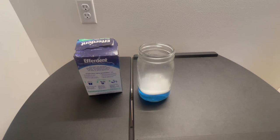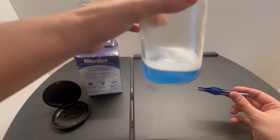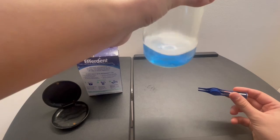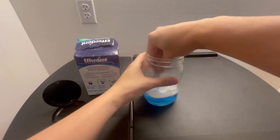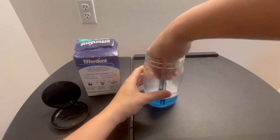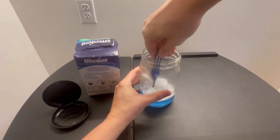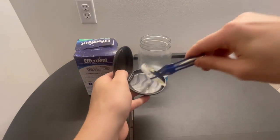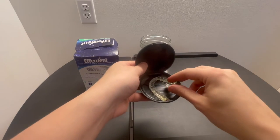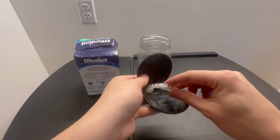I'm going to fast forward through these three minutes and show you the result after. All right, so it's been about three minutes and it is totally blue and it does smell really good. I'm going to grab my tweezers and see if I can grab this. Here is the said retainer.